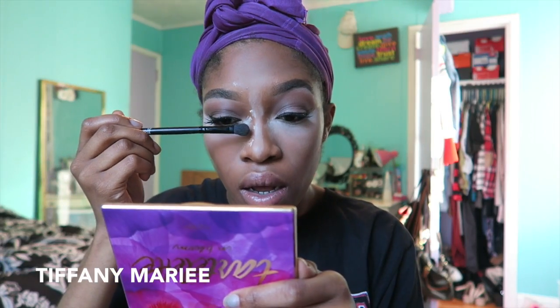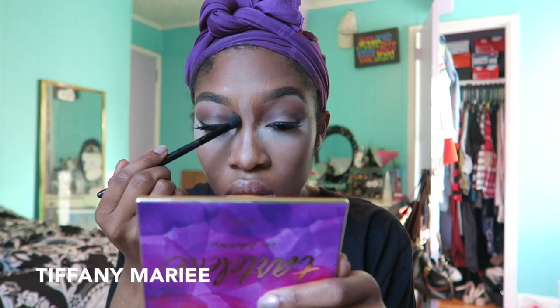Then I go ahead and contour my nose. I don't like to bake too long, so I am going to dust this off as well as set the rest of my face with a normal face powder for my complexion.